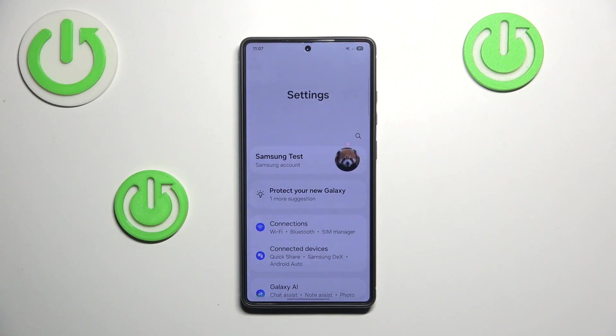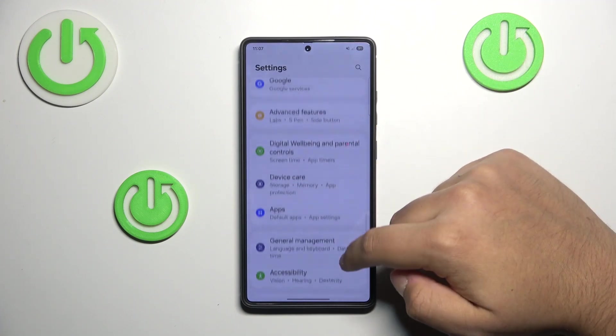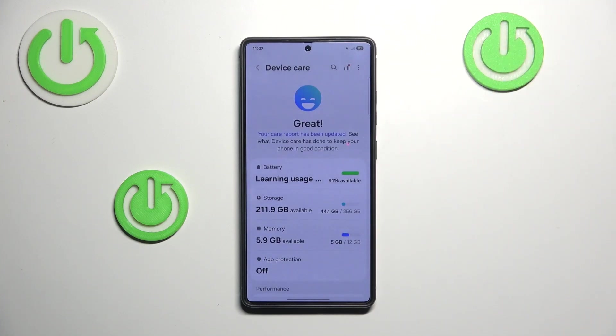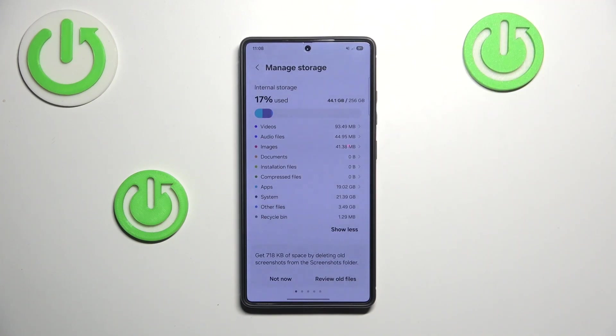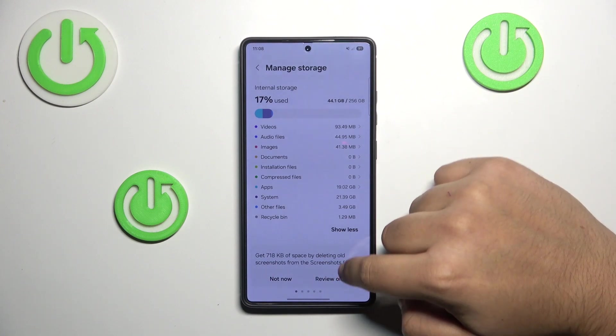The first step is opening up the Settings, then scroll down until you see Device Care. Tap on it, then tap on Storage. I would recommend tapping 'Show More' because this will let you see, for example, how much space your apps are taking up and stuff like that.